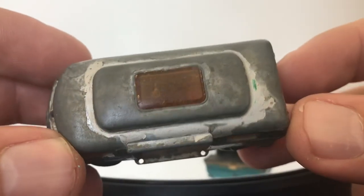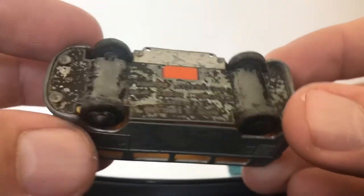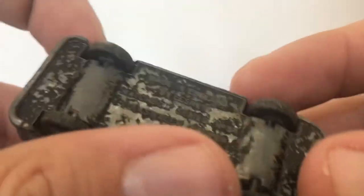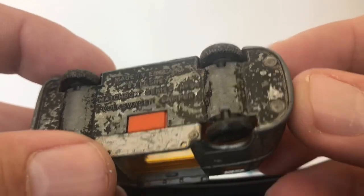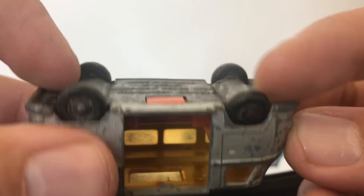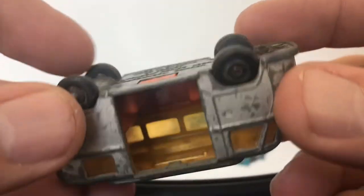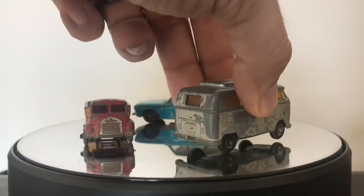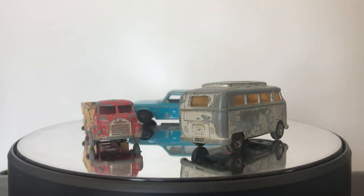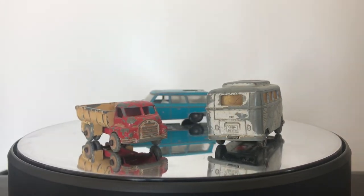Last but not least, we've got the icon of the channel — the VW van. This is a later model, the number 34, the camper van, which came in two variations. You can see this one's pretty rough — very play-worn. The axles are bent, part of the interior is missing, and of course both of the doors are gone. But I've seen these done up as customs and as full restos, and they really do turn out to be pretty nice little models.